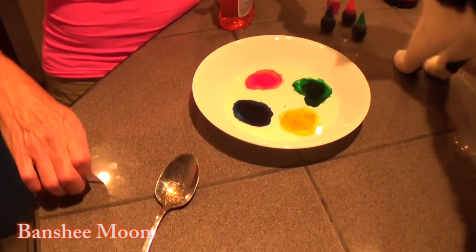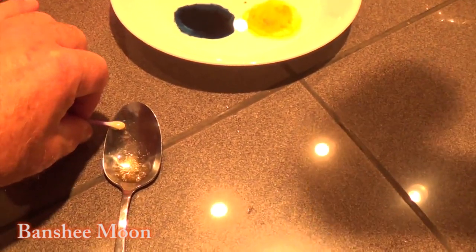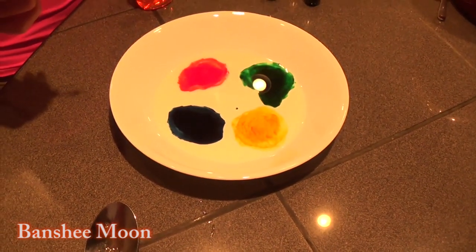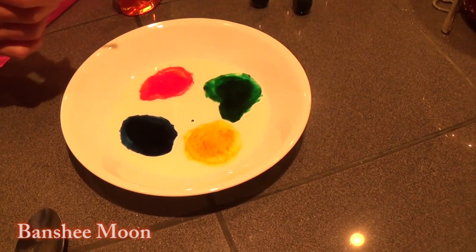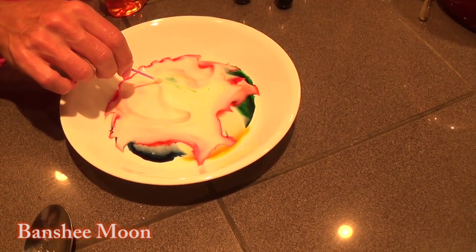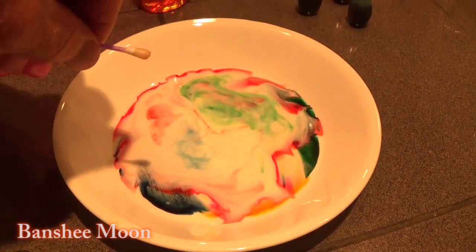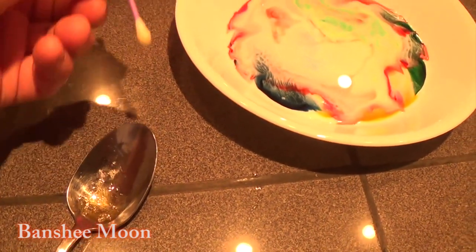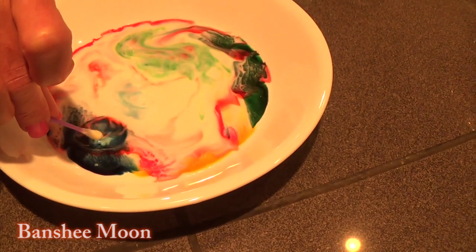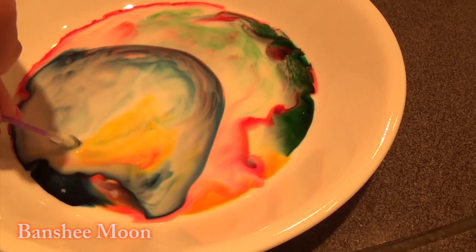Now dip the Q-tip in that soap. You're following my instructions, yes? Okay, now dip it — don't let it drip, that's good. Now I want you to listen to what I'm telling you. I want you to touch that onto, say, the red, and then hold it into that color, just on the surface of the color. Ready? Touch it down and hold it there. Whoa! Isn't that cool? Hold it down. Isn't that cool? Yeah. Oh, it's bringing all the colors into it. Now do it over here with the blue — touch it down and kind of hold it in there. How cool is that? That's really cool.